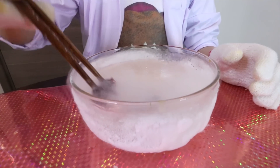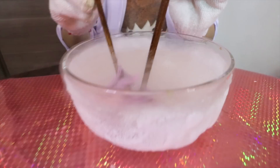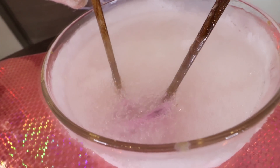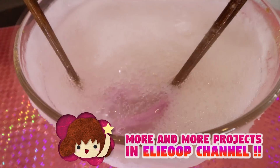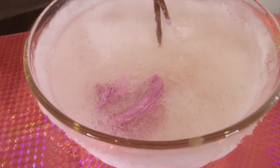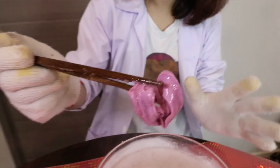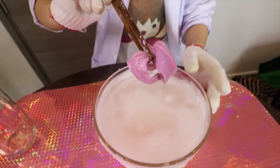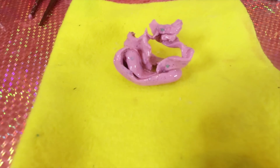Go! Oh my god, the color change should be really cool. Okay, let's mash it. Let's go!